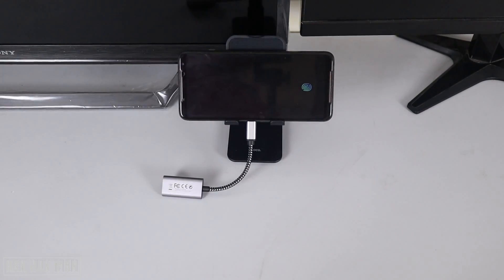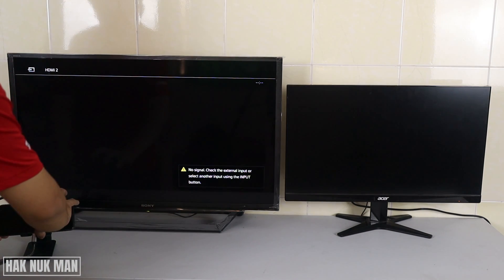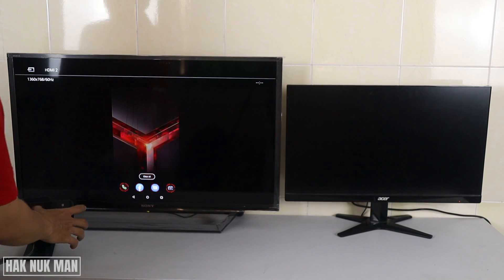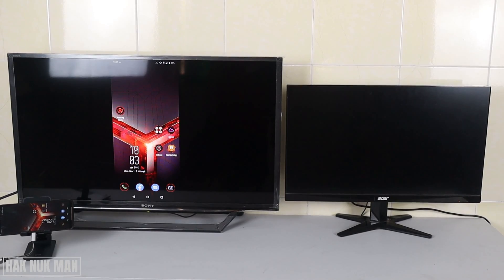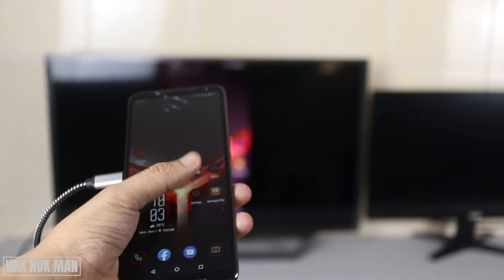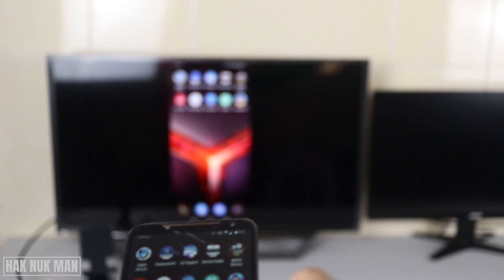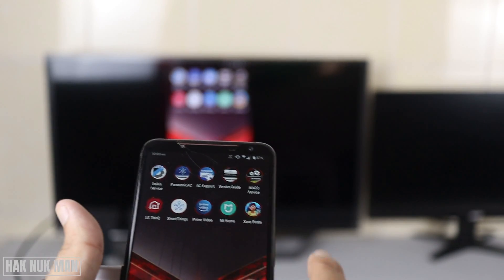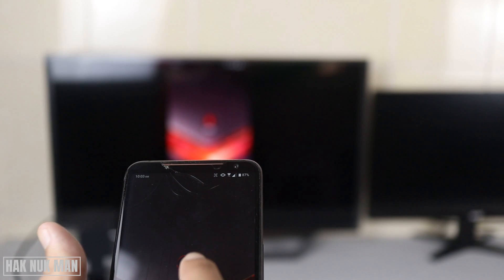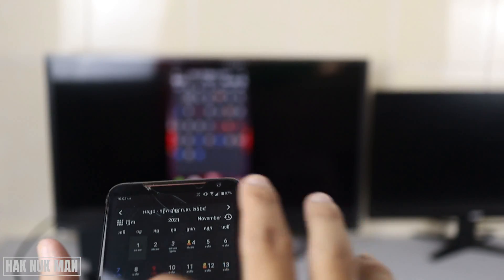Now I'm going to test it with my Sony smart TV. You can see my phone screen is now displaying on the TV. If I scroll the phone, it's faster than just mirroring the screen to the TV over Wi-Fi, because we are now connecting directly to the TV with HDMI. Let's try to play a game.